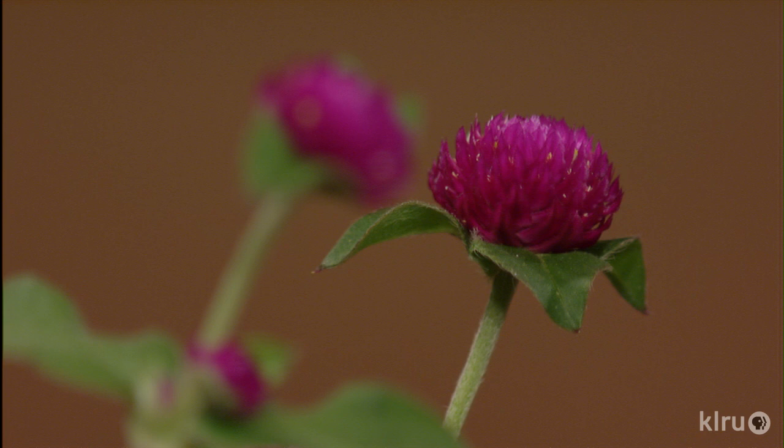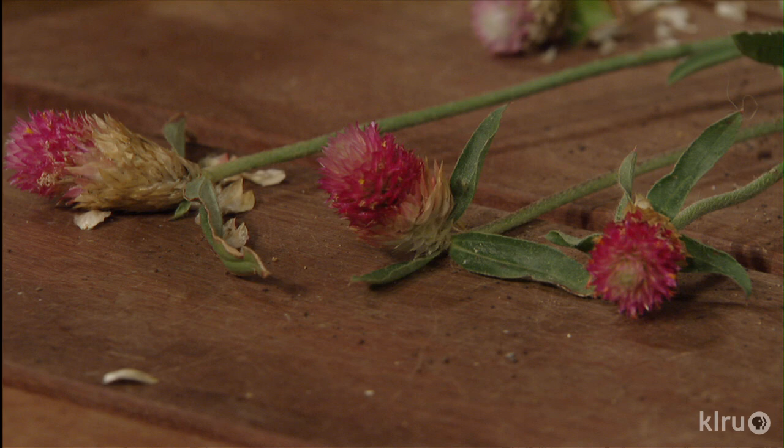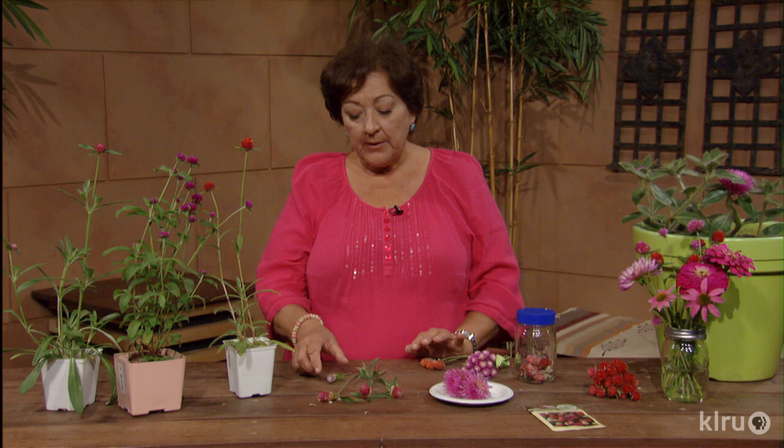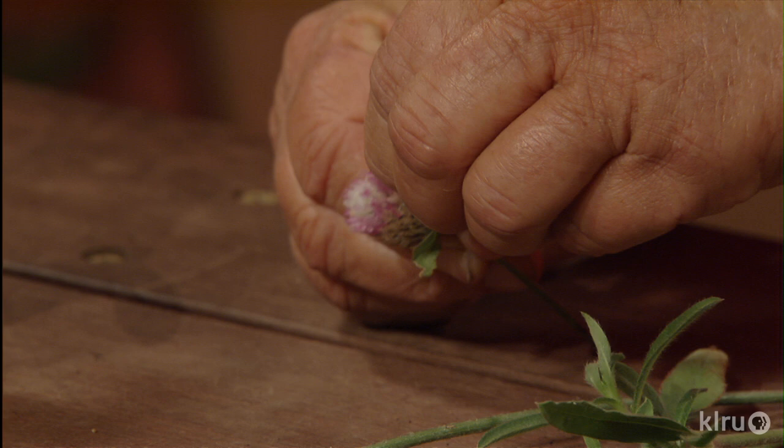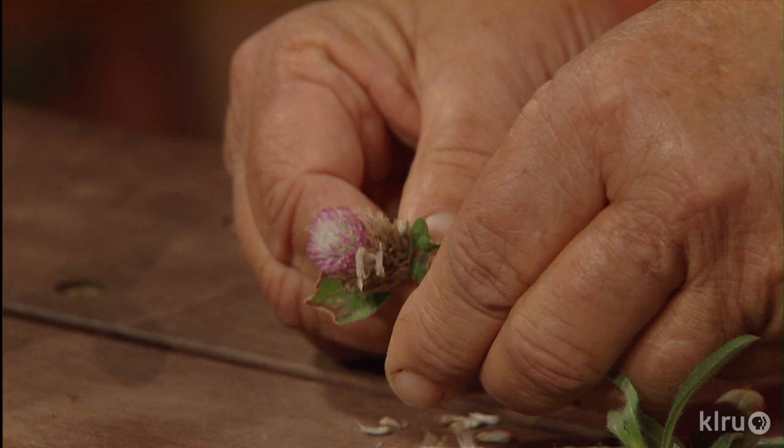The bloom color does decline as the flower ages, so you want to collect flowers when they're really in their prime for the best color for dried flowers. The older blooms will have straw-colored bracts at the bottom. The seeds of the Gomphrena are contained within those bracts, so you can pull these off and plant them in other areas — they often reseed by themselves. They will bloom again in about six weeks after planting, so you can plant them throughout the summer.